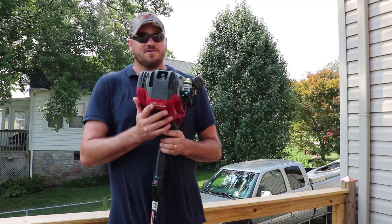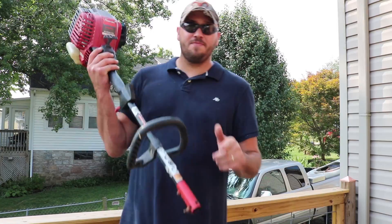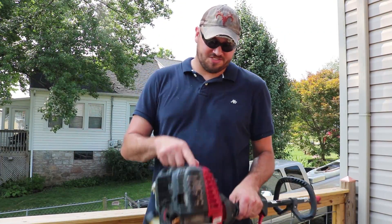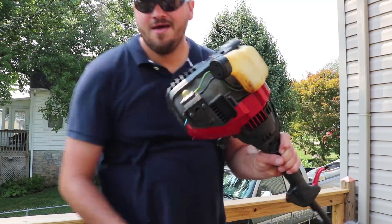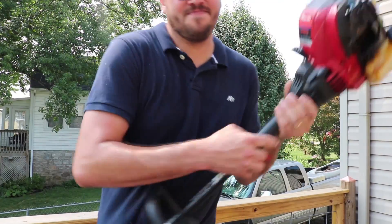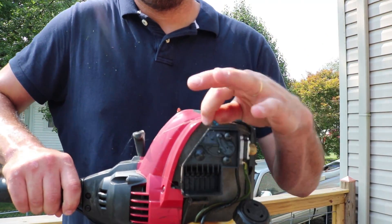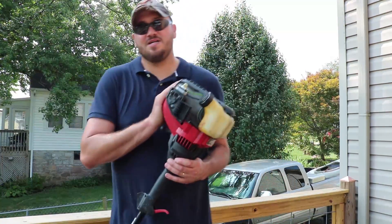The old one had no problems, quick-attach capabilities, got a lot of attachments — great weed eater, four-cycle. But this new one is basically just the older model. See that right there? That's called a choke with primer. The reason I had to buy a new weed eater...